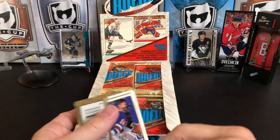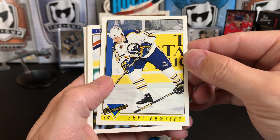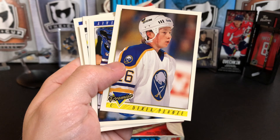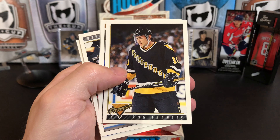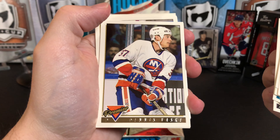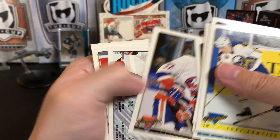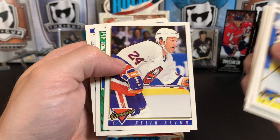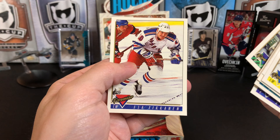If we start to get into too many duplicates we'll just show the gold cards. Series 1 and 2 combined is almost a 600-card set. There's Yuri Khmylev, Vladimir Malikov, Derek Plante, Glenn Healy again, Dale Craigwell, Ronnie Hockey, and our gold is Dennis Vasky. Then Dmitry Filimonov, Dennis Savard, Keith Acton, Dan Keczmer, and Esa Tikkanen — great hockey names.